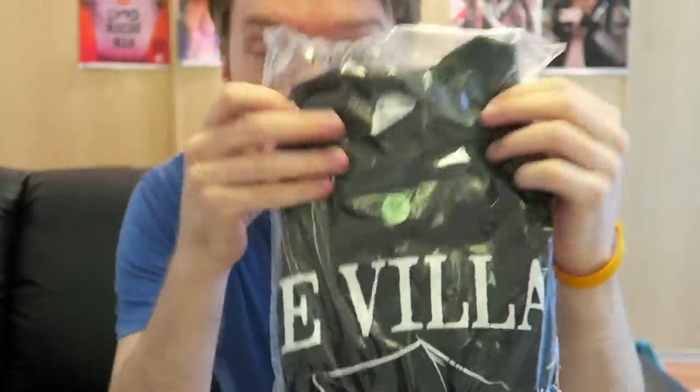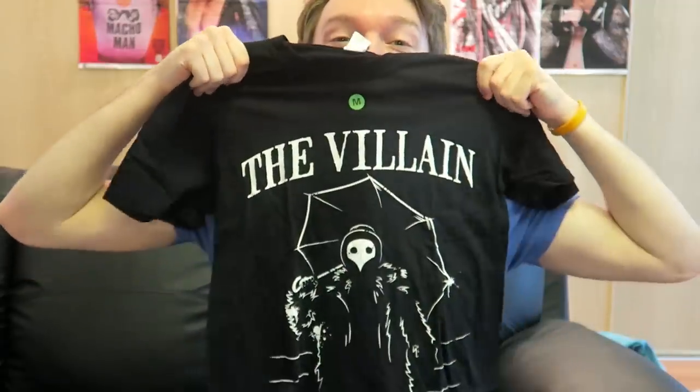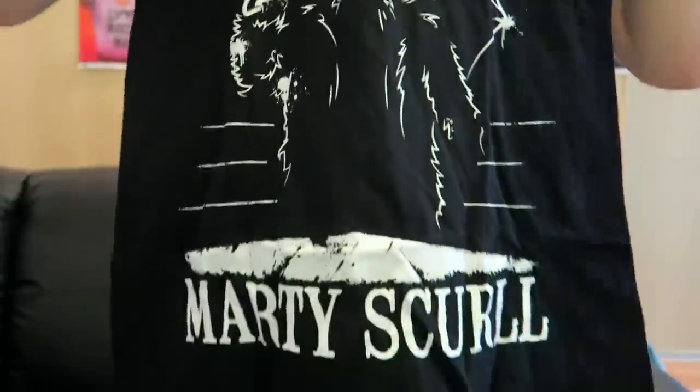Finian, what do you think? Okay, it's good — Finian says it's good. That's my Finn Bálor minion, we call him Finian. Here we go, first item. Oh my days, is this what I think it is? I mean it's a t-shirt, I know it's a t-shirt, but it's The Villain Marty Scurll! And I just saw Marty Scurll perform for the first ever time last night at Rev Pro Wrestling.